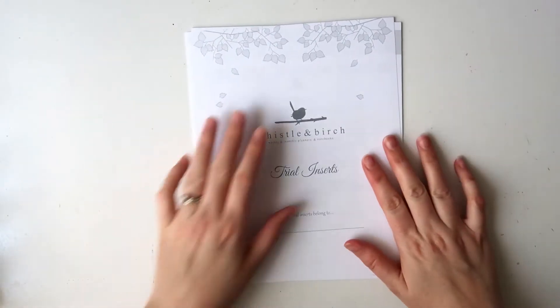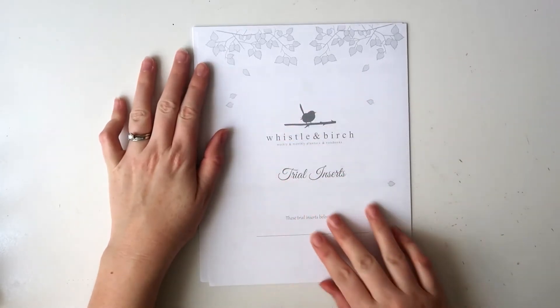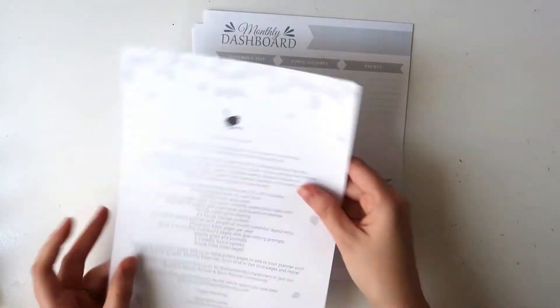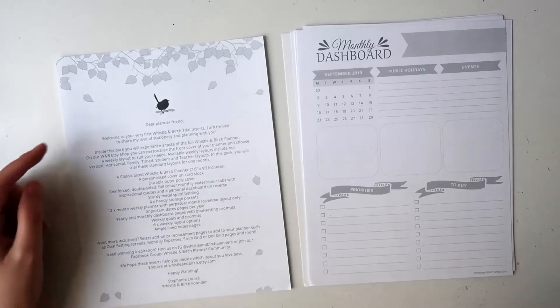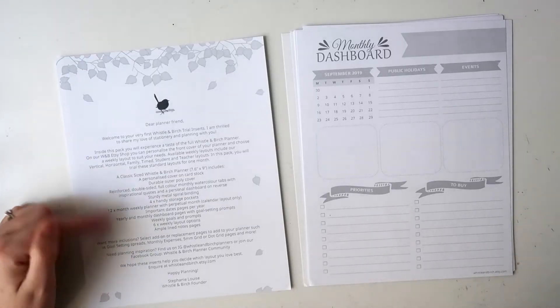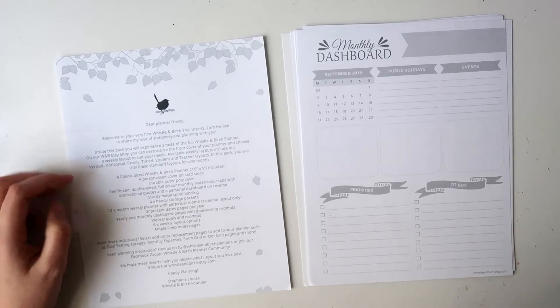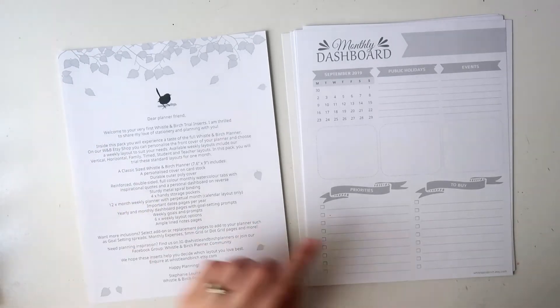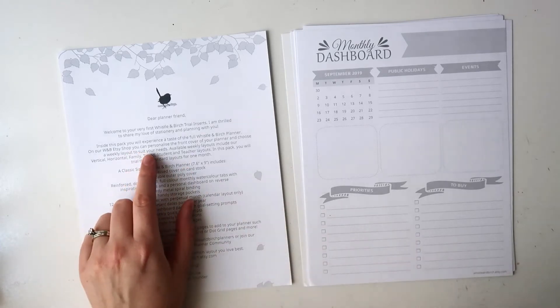Okay, so you get a month's worth of inserts in the trial pack, and straight away I can tell you that the paper feels really nice — nice and smooth, a good weight. You also have a little info sheet here with all that's included in the trial pack.